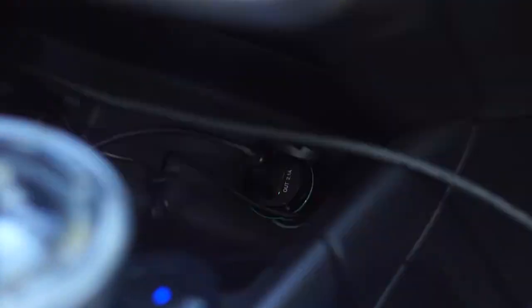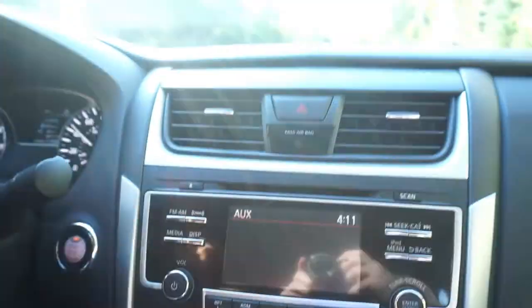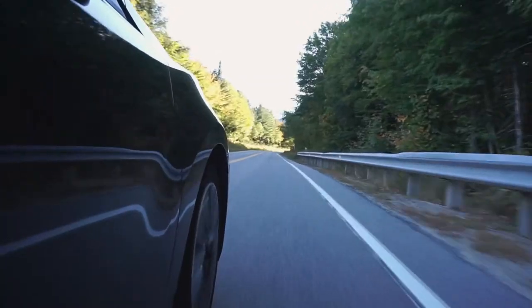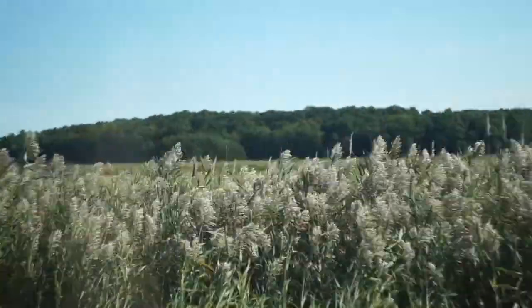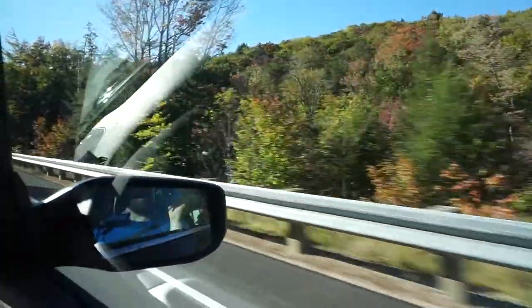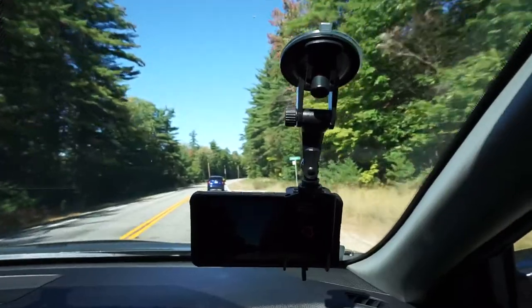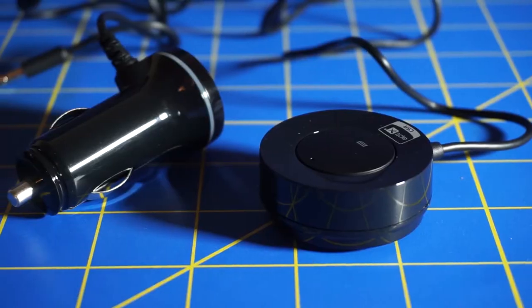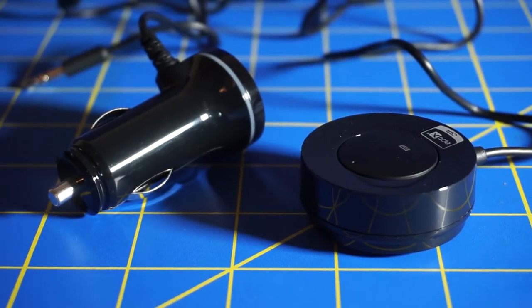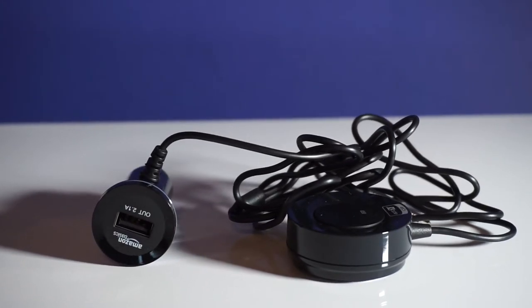At the end of the trip, before saying our goodbyes, we both agreed that the device was quite functional and a welcome addition to a car with no Bluetooth.